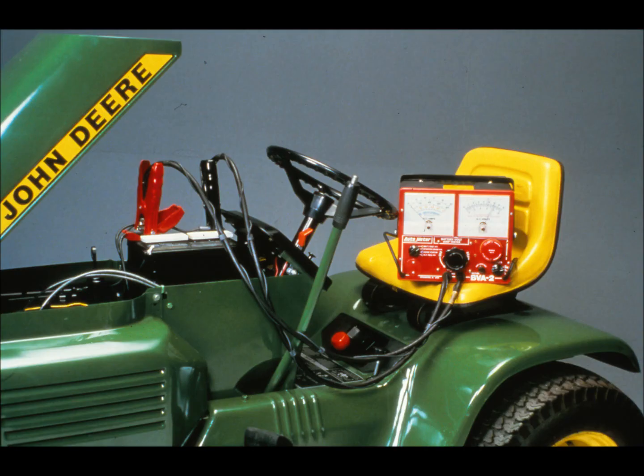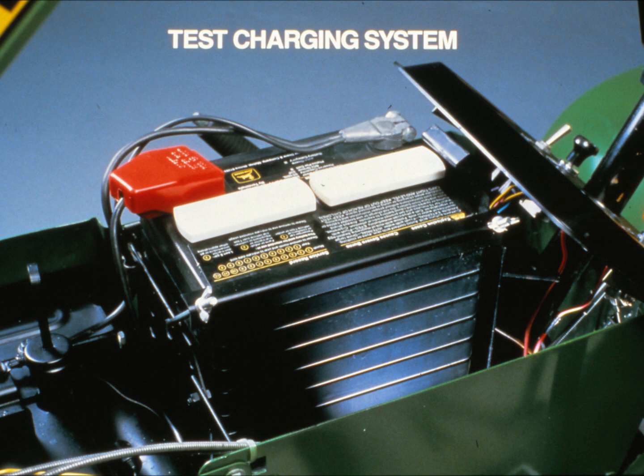The load test will tell you if there are any weak cells or warped plates in the battery, and will also indicate if the battery is capable of holding a charge over time. Follow the instructions that come with the battery tester; your technical manual will list specifications for the battery you're testing. If the battery is in good shape, test the charging system components. If you replace a faulty battery with a new one, you should still check out the charging system, as you haven't eliminated possible problems in the system yet.